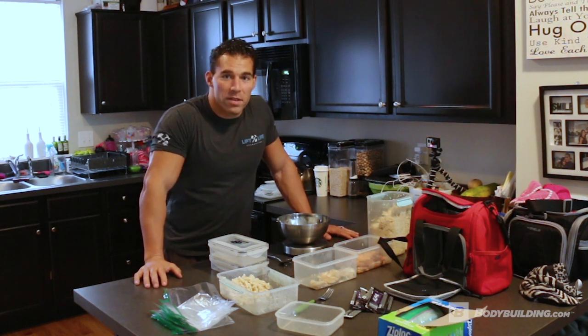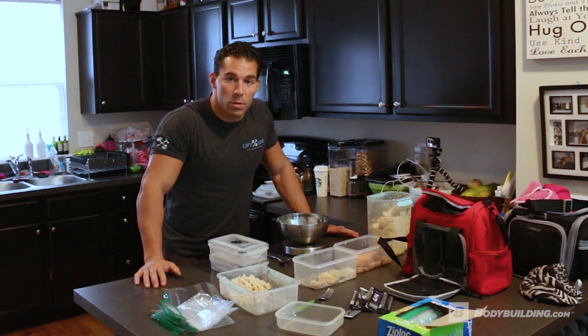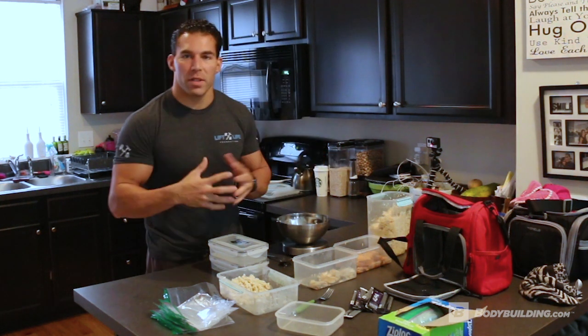Hey, what's up everybody, this is Craig Caperso with Bodybuilding.com and this is how to travel with food a little bit more efficiently. What we've already done is prepped — that's what you've got to do at the beginning of the week or whenever you're going to travel.